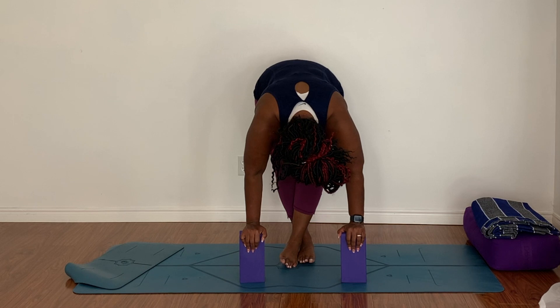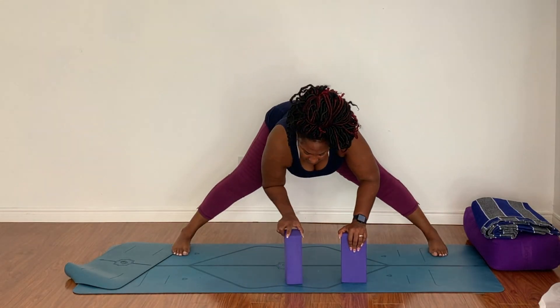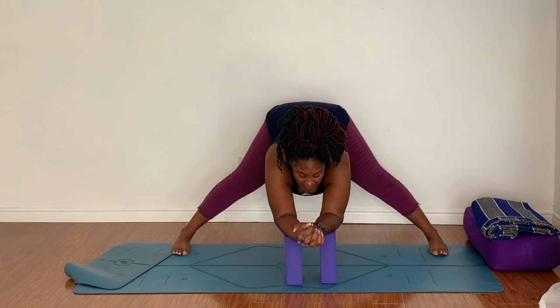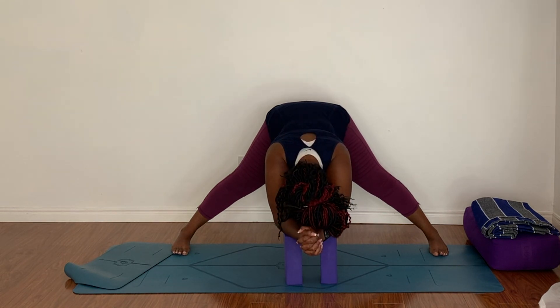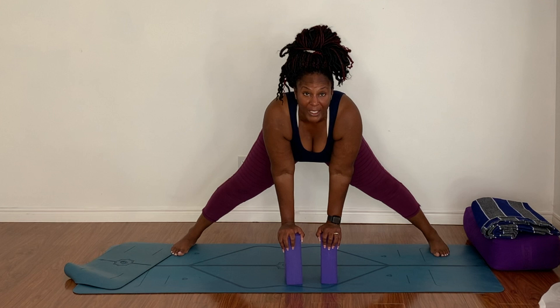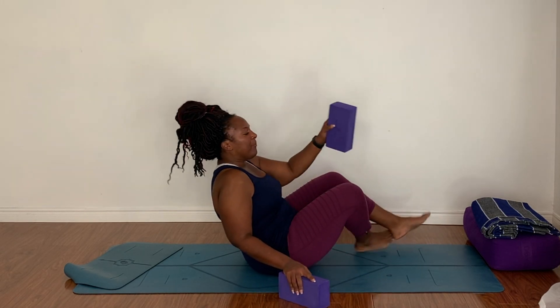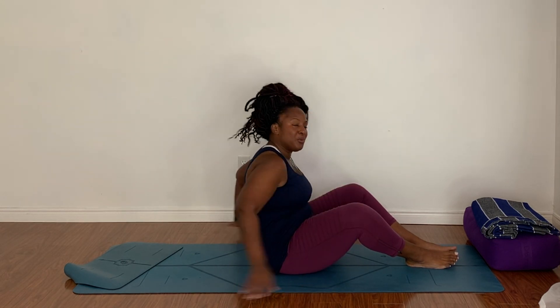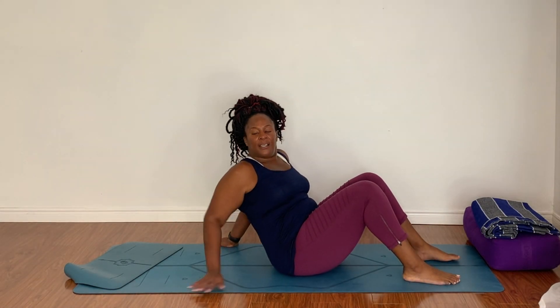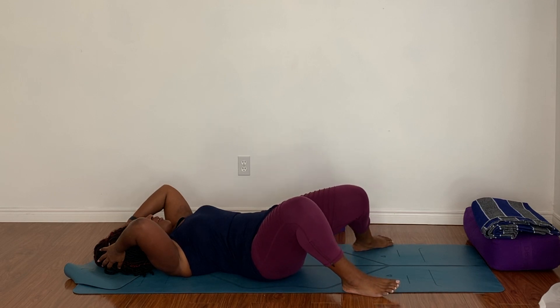Breathe. Bend your knees, uncross your legs, and step them wide again. Bring your blocks, if you're using them, up onto the highest setting. Bend your knees, stick your butt out, and fold forward — just feeling what you're feeling. Then plant your hands, lift your head and heart, and let's make our way to seated. I'm going to heel-toe my feet together, place my weight on my blocks, and come down onto my bottom. From here, I'm going to move into another IT band stretch — bending the knees and coming onto the back.